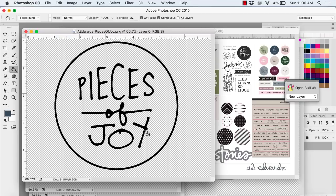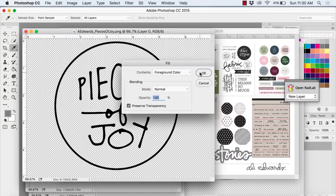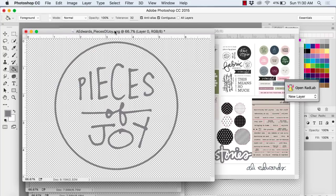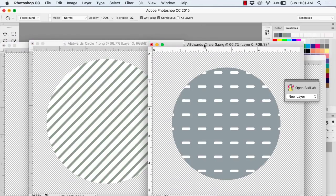This is a digital stamp so what I can do for this one is grab my color — I wanted to do it gray — so I'm going to go to Edit, Fill, and then make sure foreground color is chosen and it will change it to whatever color you have selected on the left. So that went ahead and changed it to gray.